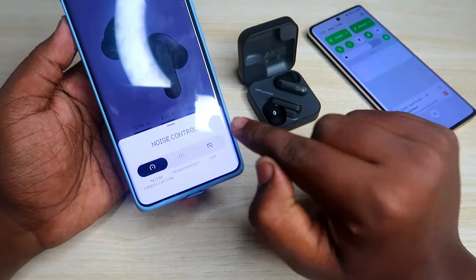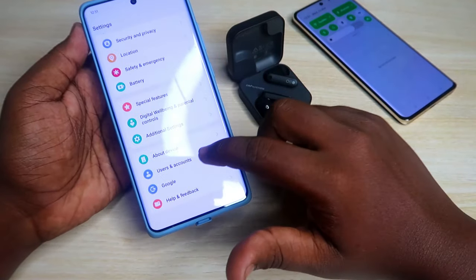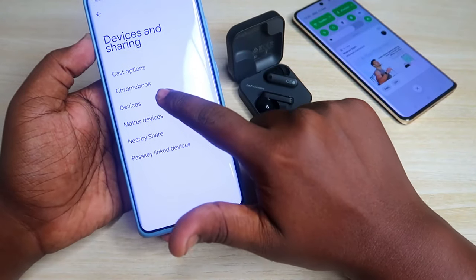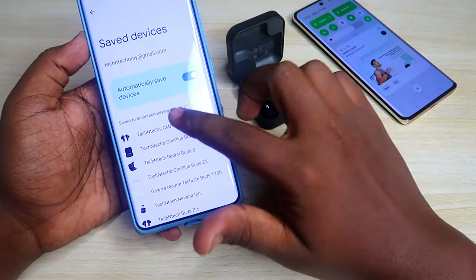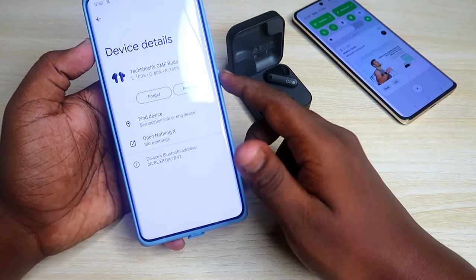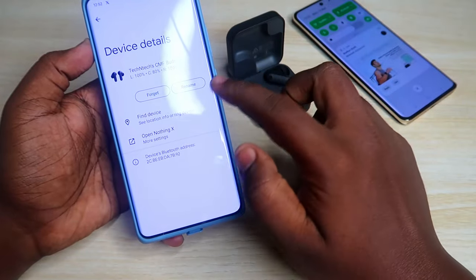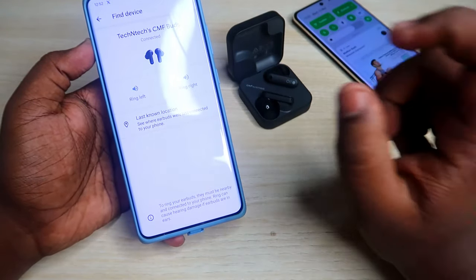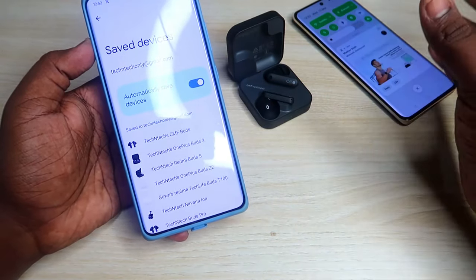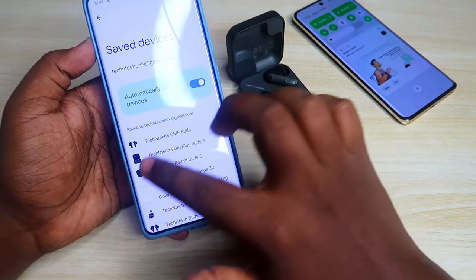There are also Google Fast Pair settings. If you're using an Android phone, go to Settings, click on Google, then All Services, then Device and Sharing, then Devices, and click on Saved Devices. Here you can find the CMF Buds, check case and earbuds battery percentage, open the Nothing X app, and use the Find My Device feature to find the last connected location. If you're not getting the Google Fast Pair notification, make sure the 'Automatically save devices' option is enabled, and also enable 'Scan for nearby devices' under the Devices section.